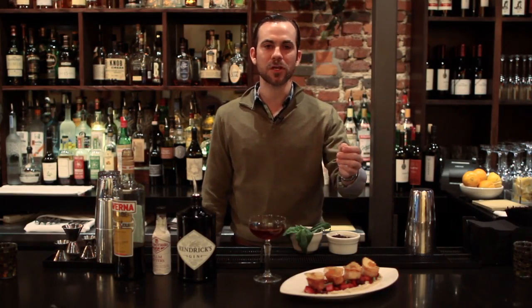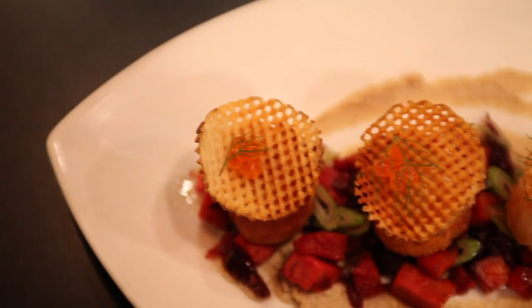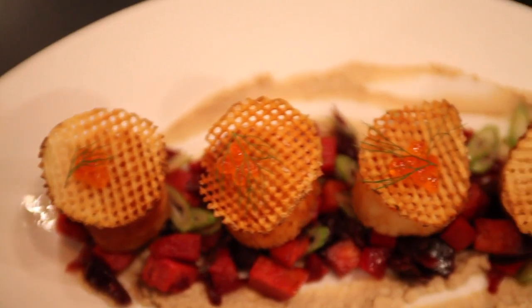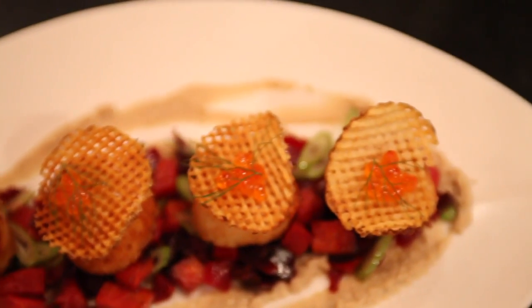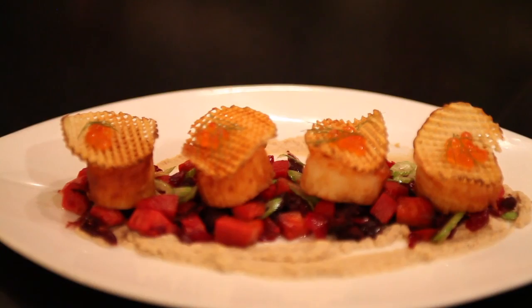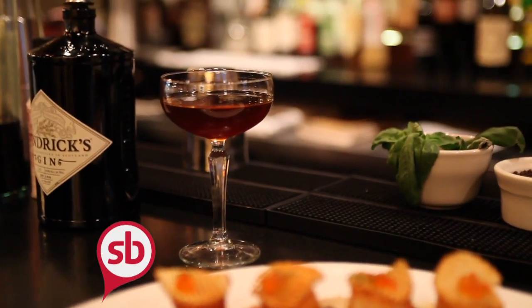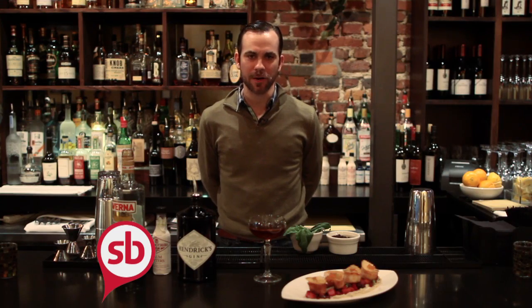Today we are pairing our cocktail with Chef John Rush's scallop entrée here at Church. I believe that the cauliflower, beets, and fennel bring out the herbal characteristics in the cocktail, and the natural sweetness in the scallops themselves brings out the underlying sweetness imparted by the Averna and simple syrup in the cocktail. I'm Adam from Church and this is my perfect pairing.